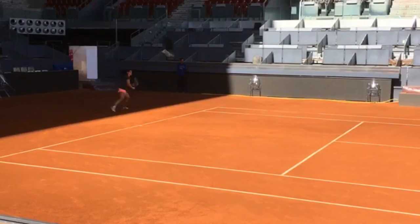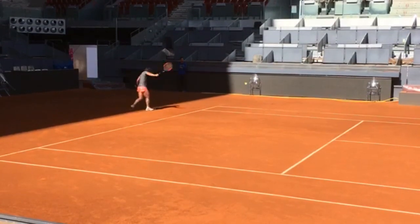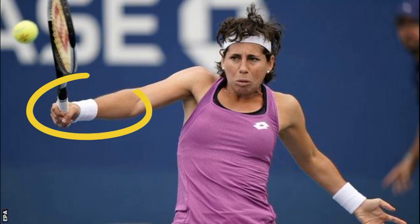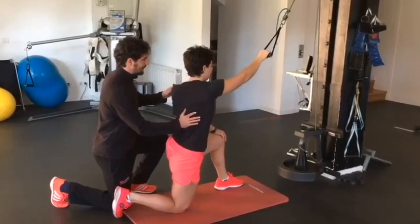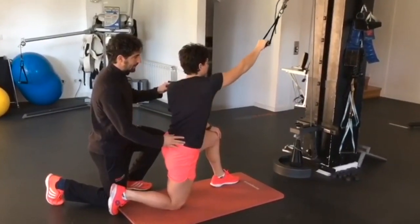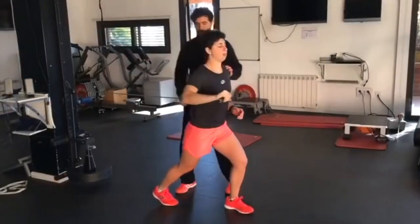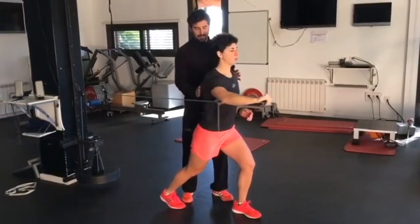You can notice that Carla Suarez Navarro exhibits exceptional timing and footwork. She positions herself well behind the ball, which allows her to generate sufficient power and maintain balance throughout the shot. Her strength training is also noteworthy, as most of her workouts are designed to add power and mostly focus on injury prevention.